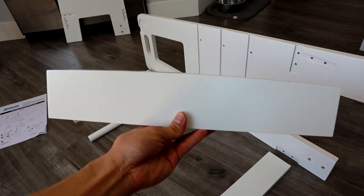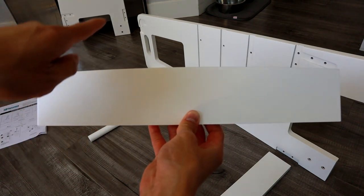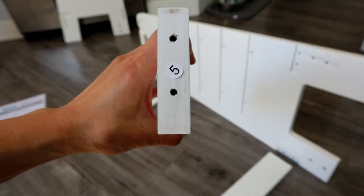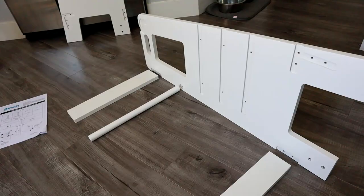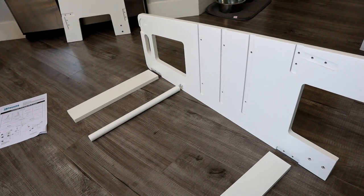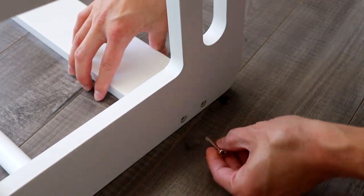One thing to note is this lower step here — as you can see on the top, it's actually curved. This piece will go with the curve facing back, so that's the part that your kid will step on, and it's denoted by number five, so keep that in mind. The other three supports don't have any numbers, so take the two other supports and that round bar, and line those up with the holes.